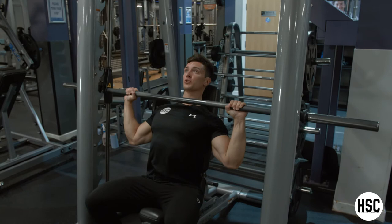Squeeze the shoulders hard once you get to the top. When you finish your set, hook the bar onto the Smith Machine and just relax.